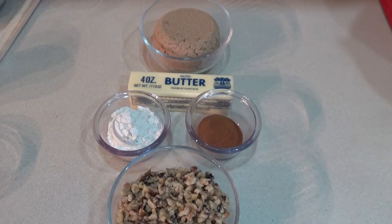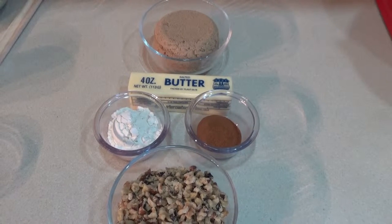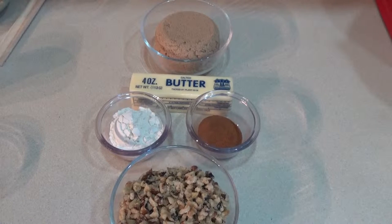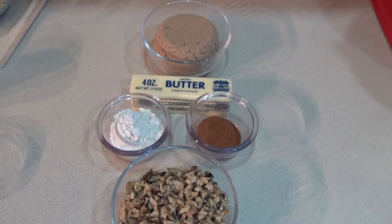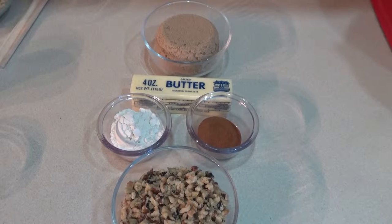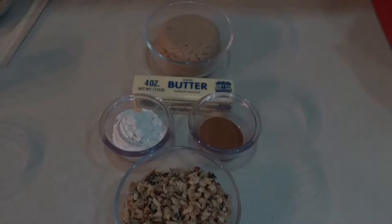For the topping part of our coffee cake, we need four tablespoons of butter softened to room temperature, three tablespoons of flour, a cup of packed brown sugar, one and a half teaspoons of cinnamon, and a cup of reserved walnuts from the first two cups of walnuts.